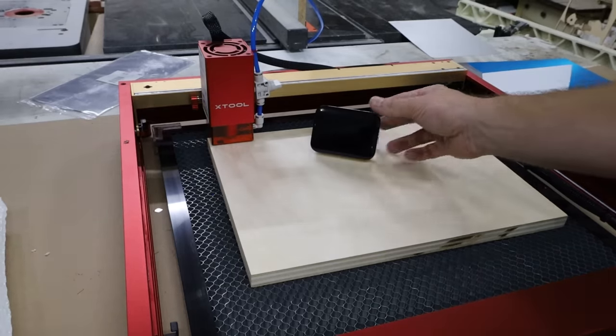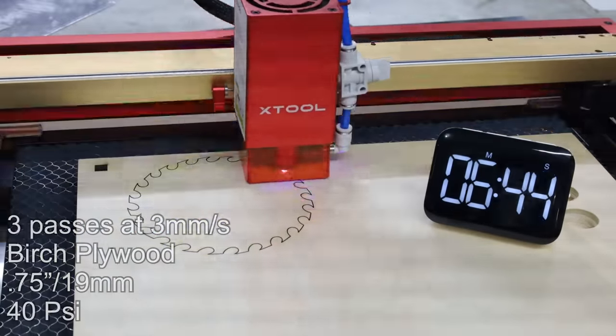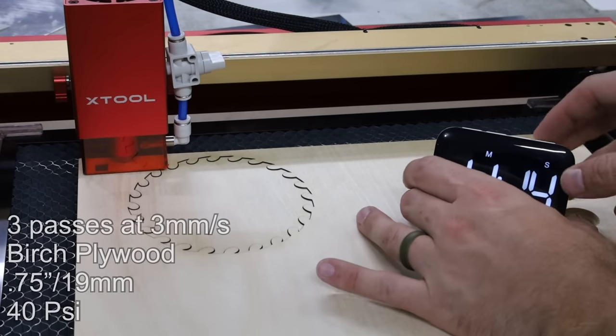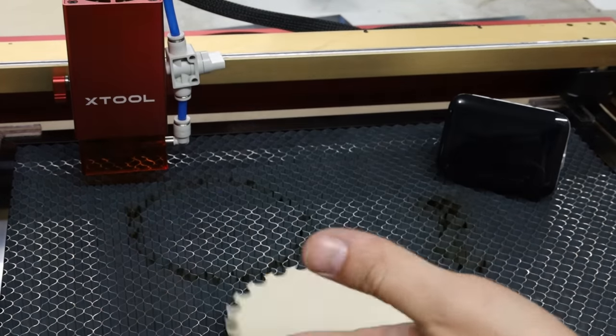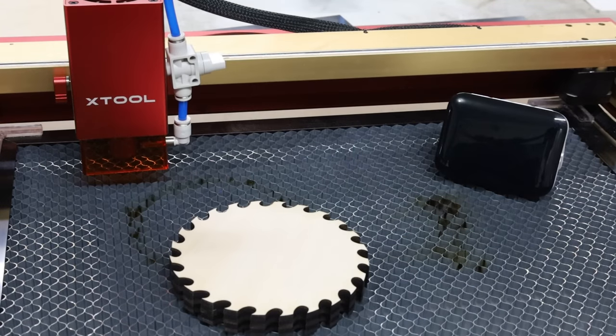I got this new timer so we can keep track of how long something takes. And there we have it — cut all the way through. I cannot believe this. I am truly, truly impressed. These 20-watt lasers are incredible.